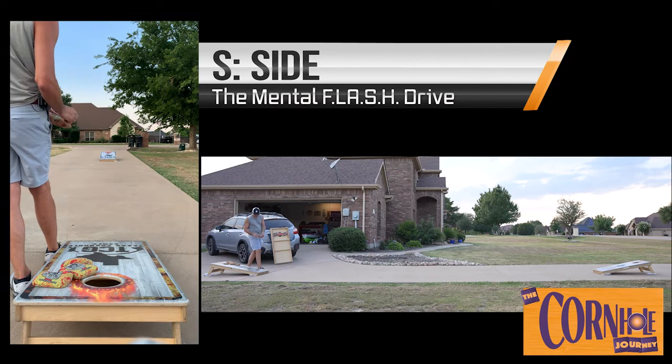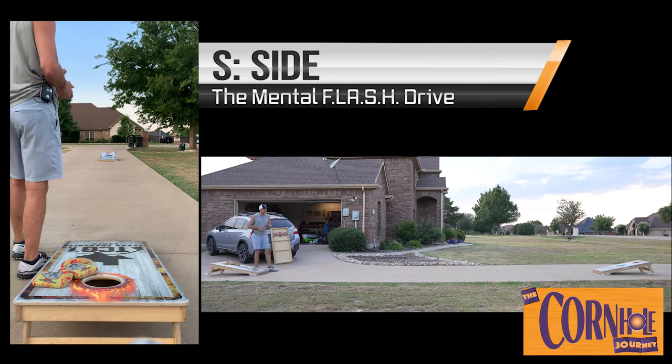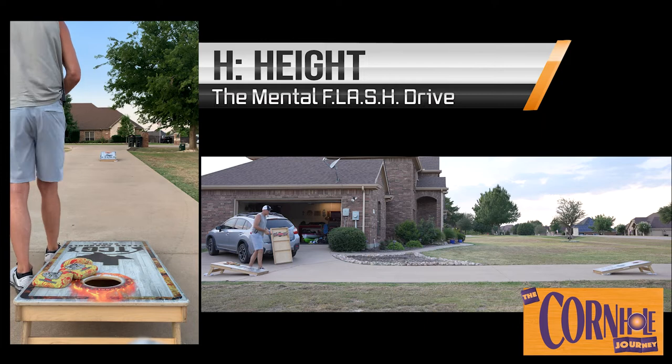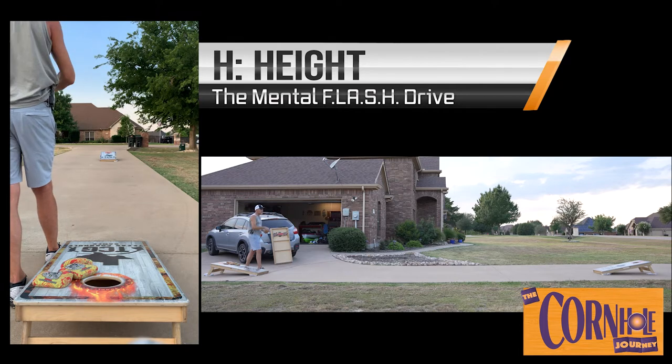So F, L, A. Then S is the side of the bag — fast or slow side. In this case, I'll probably go slow. So Black Sheep is going to be 5.5, and then 8 for Guns Up. So we'll go five-and-a-half speed. The last one — and I think a lot of people don't think about this — is H, the height. The height I want the bag to fly at its apex. The last thing I'll do right before I get set — I've got F, L, A, S — I'll look up at the spot: a tree limb or a spot above the roof in the sky. I pick the highest spot I want this bag to go. Then I look back down to my landing spot, and at that point it's target locked, and I just fire.